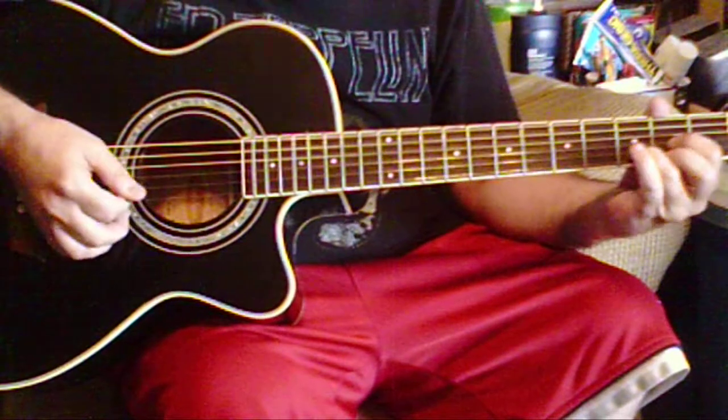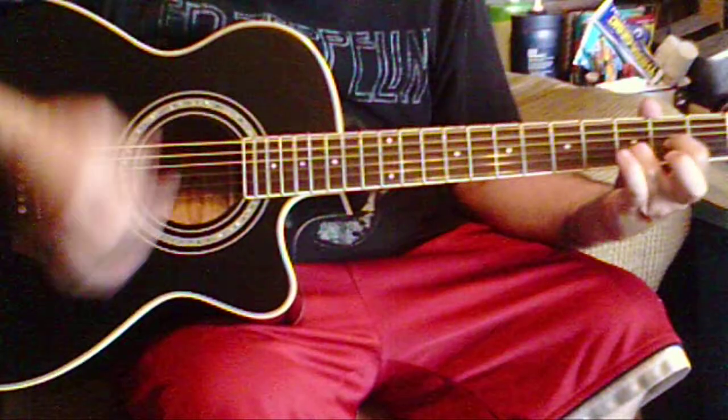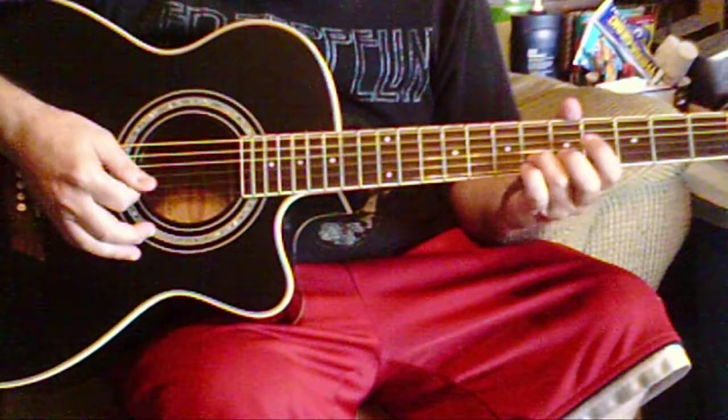And we're going to do a little hammer on with our middle finger onto the fifth fret here. Now we're going to go down to our D and we're going to do a hammer on. Then we go back up again.